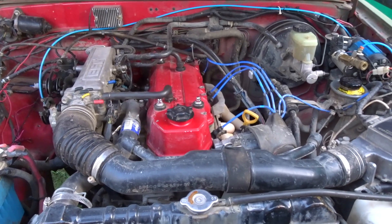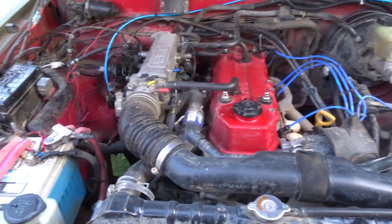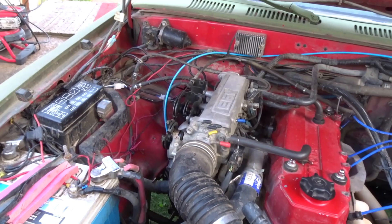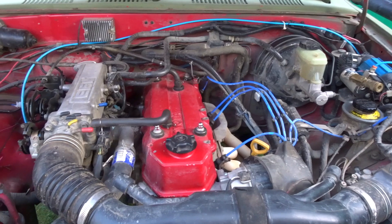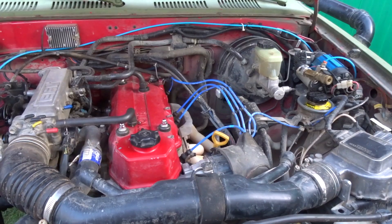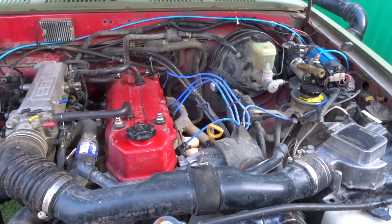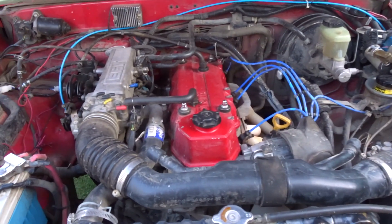Hello everyone. This is my third generation Toyota pickup 22RE engine. Today I will be going over the 22RE engine to the best of my knowledge. I will name every part because I know a lot of folks that are new to the 22RE engine may want to know a little bit more about the motor — where parts are and which part is what. I'm going to go from left to right and name each part.